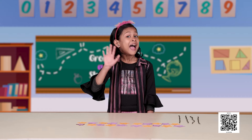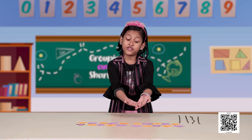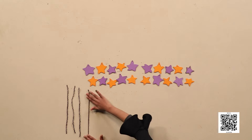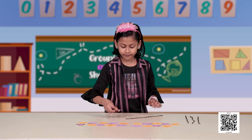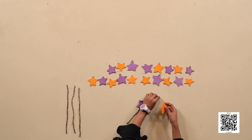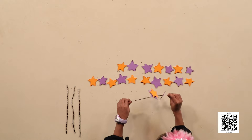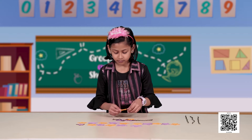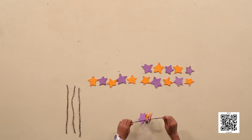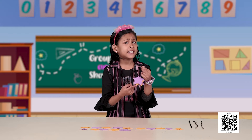Let's get started with a friend of mine. Garima is going to be here — listen to her carefully. Hi, I am Garima. I have 20 star-shaped beads and I will use 5 beads to make each bracelet. Look, one bracelet is ready! Is it beautiful?